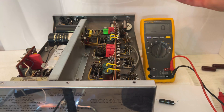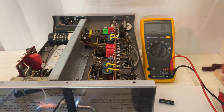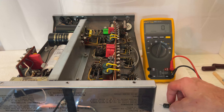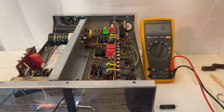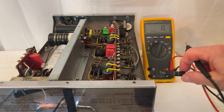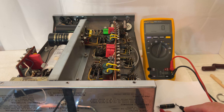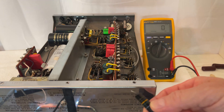Moving along, the last capacitor on the power supply in this location — we had another bumblebee that I replaced with a Cornell Dubilier polypropylene, 630 volts. The value is 0.01. This is the bumblebee that was in that location. It's supposed to measure 0.01, and it now measures 0.15. As you can see, way out of tolerance. Garbage.